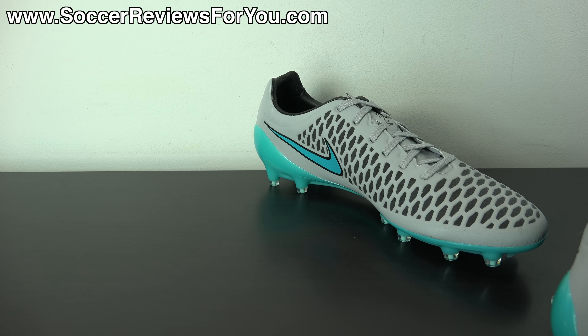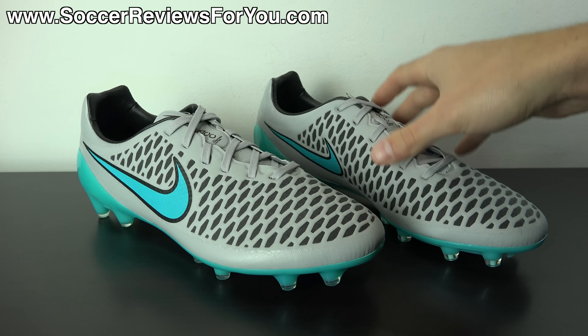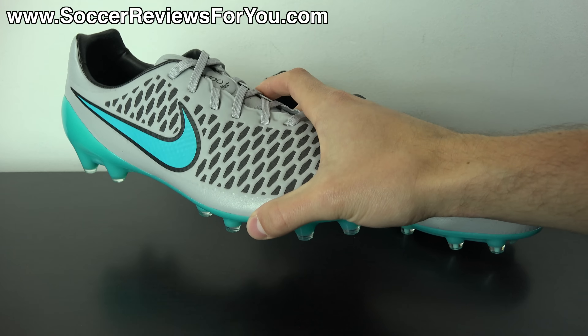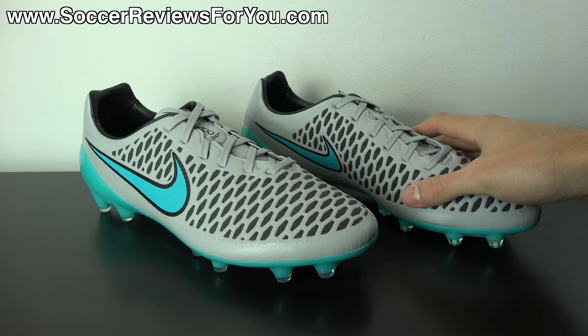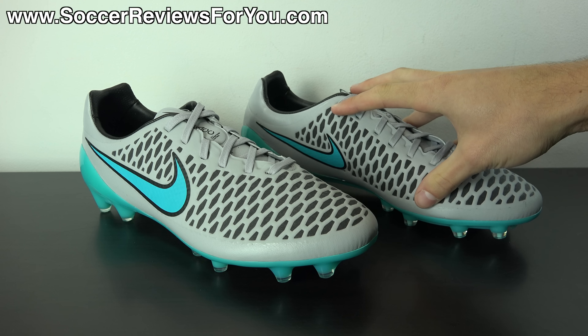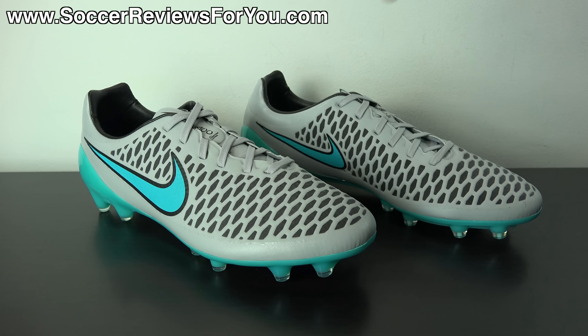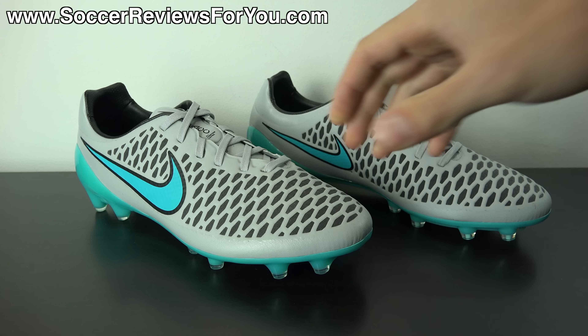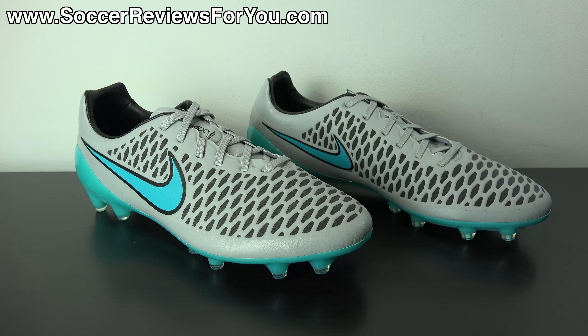The Nike Magista Opus is perhaps Nike's most underrated high-end shoe at the moment. In today's video we'll take a closer look at the colorway, talk about the blue turquoise color that looks quite different in person than in online pictures, and go over tech specs and general performance features. If you're interested in a pair, check out the review page on my website — the first link in the description — where you'll find buy-it-now links with exclusive SR4U coupon codes to pick these up below their normal $200 retail price.